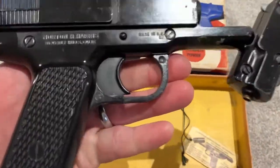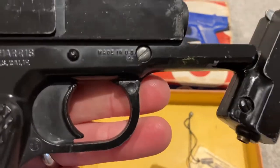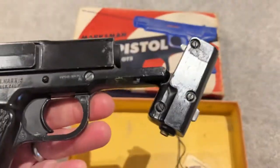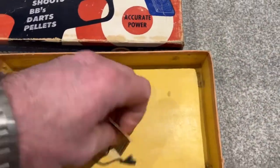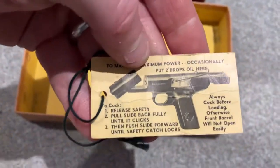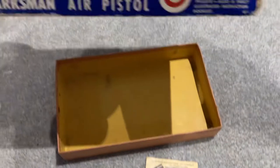Here we go, and we got the original tag. It's quite nice. Let's have a look at the box.